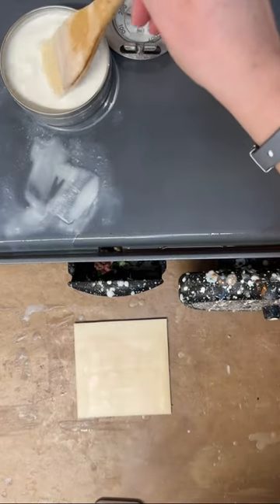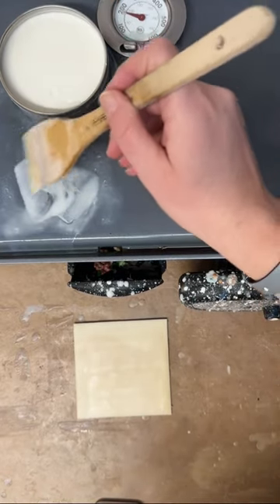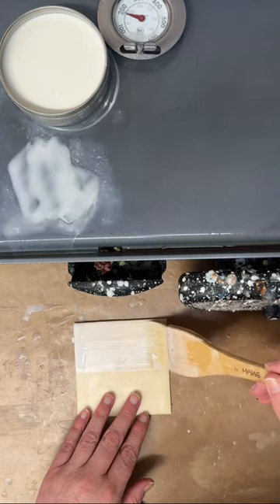I'm also applying several layers of white encaustic paint, and again fusing between each layer.